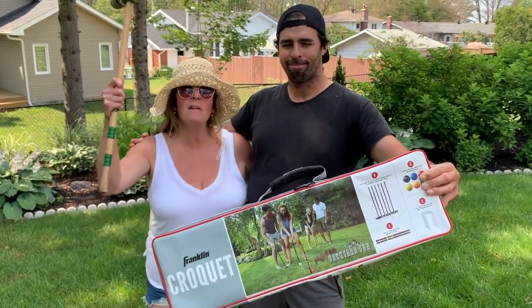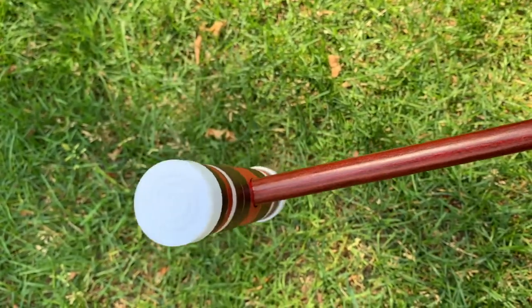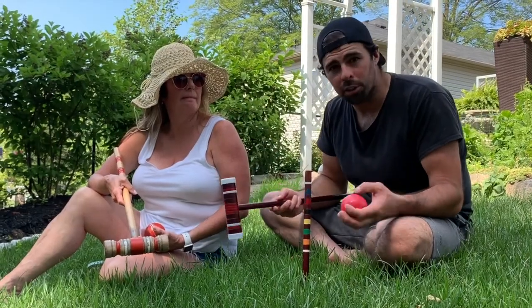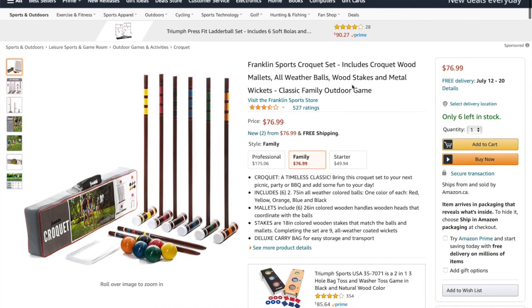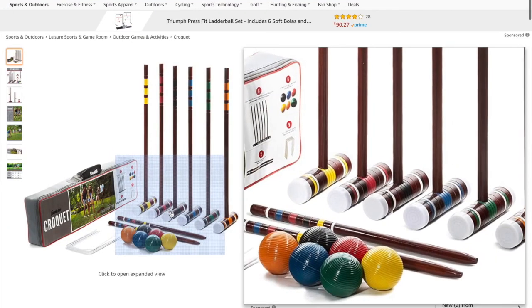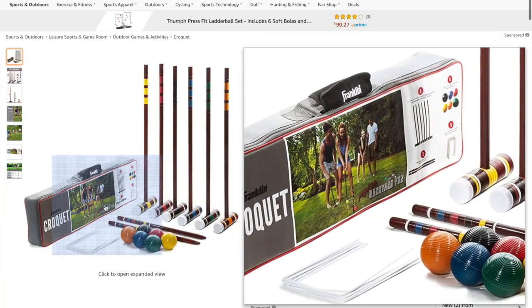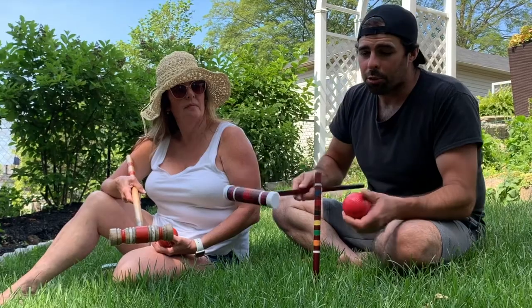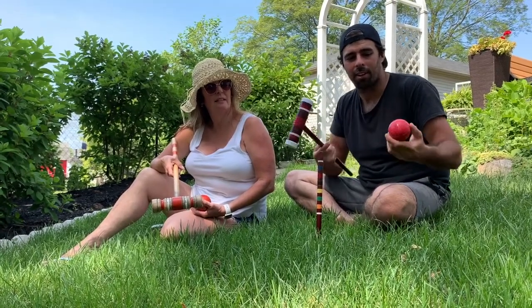The Franklin set comes with all the parts you need — it comes with the mallet, a ball, and everything else. The biggest difference I noticed is that the ball is kind of plastic, and the mallet has got these plastic bits on the end. It's definitely lighter than the traditional set — that's the first thing I noticed.